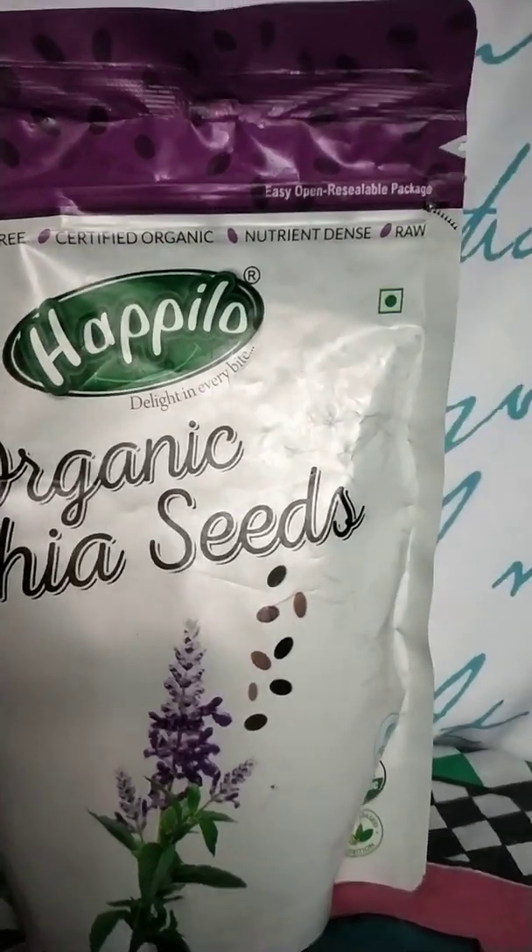Aur vegetarians ke liye achha hai, plus vegan hai. Ketogenic hai, gluten free hai. And then, main aapko bata du ki yeh BPA free packaging mein available hai.